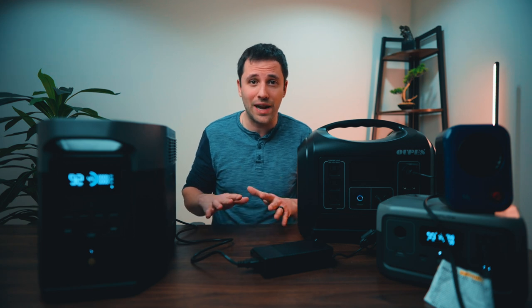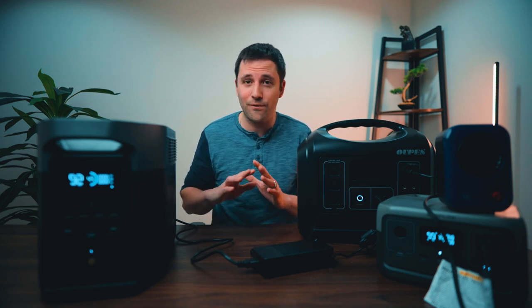Until the next video, please stay practical, stay warm — it's still freezing outside — and I'll catch you on the next one.